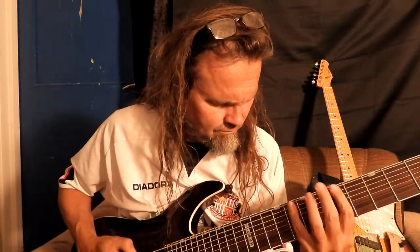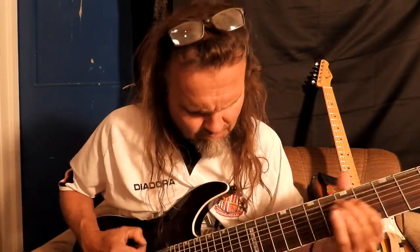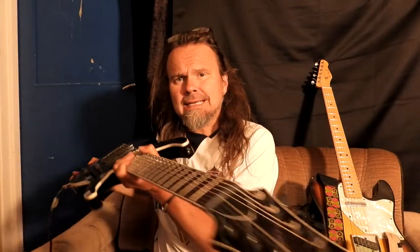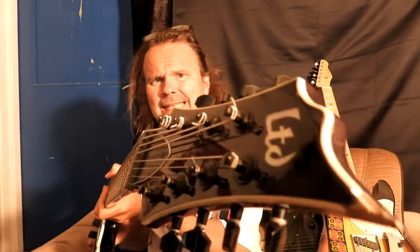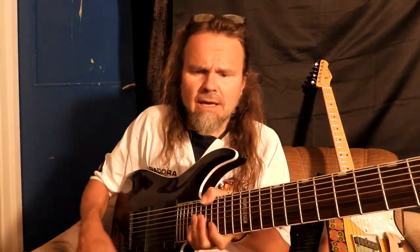This video is made possible in the making of Panama video series. Hi and welcome to this making of Panama video. This is an LTD by ESP eight-string guitar which I have borrowed from a friend.